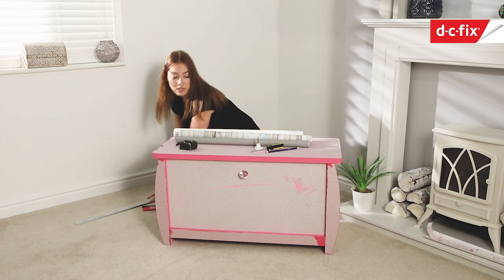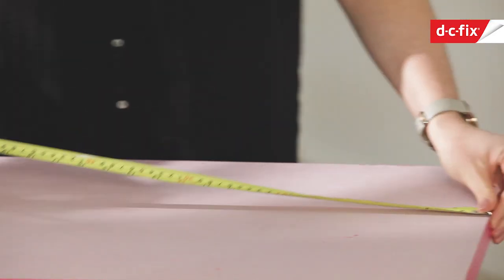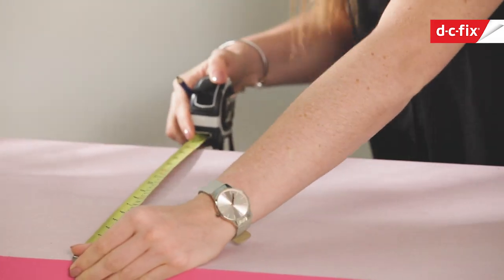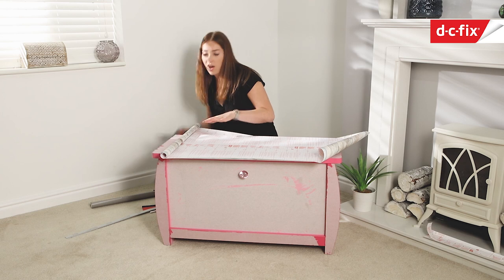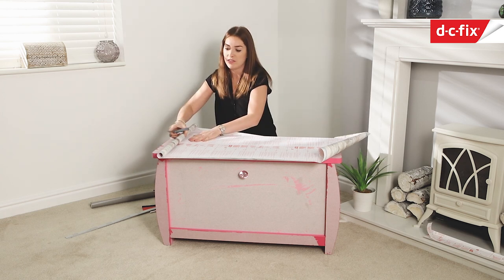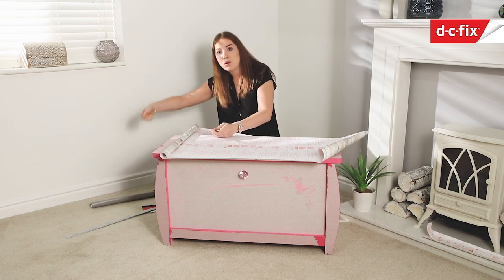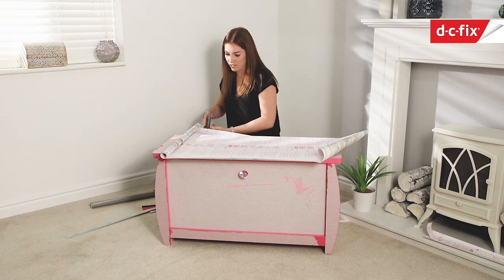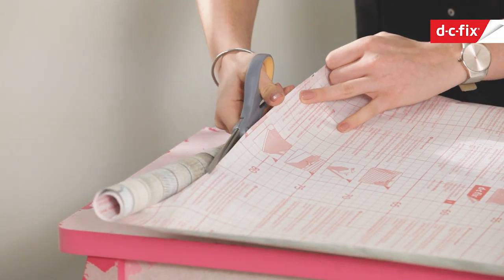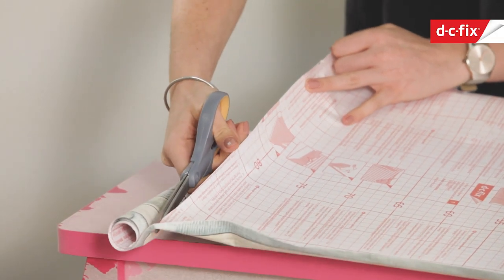I'm going to start by measuring out the top of the box and allow a couple of extra centimetres on both sides for an overhang, then I can trim it off to get a really nice clean finish. I like to trim it down to reduce some of the bulk of having the roll on there, otherwise it can be a bit weighty and starts pulling the plastic back. There are grid lines on the back of the backing paper in centimetre blocks which you can use as well.